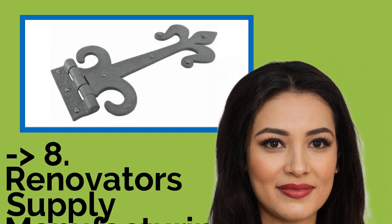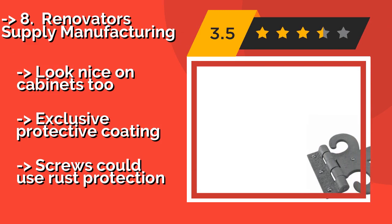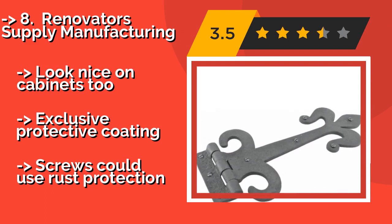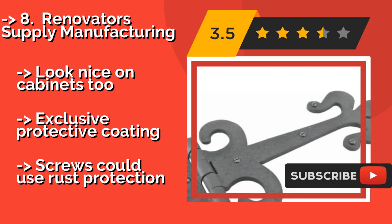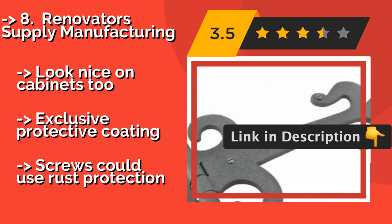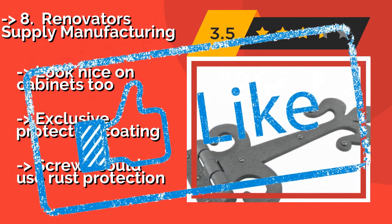Renovators Supply Manufacturing — perfect for keeping with a farmhouse aesthetic. These Renovators Supply Manufacturing hinges, around $30, are made from wrought iron in a charming fleur-de-lis design. They're meant to go outdoors, but arrive with slotted pyramid head screws in the event you'd like to install them inside. They look nice on cabinets too. Exclusive protective coating, but the screws could use rust protection.